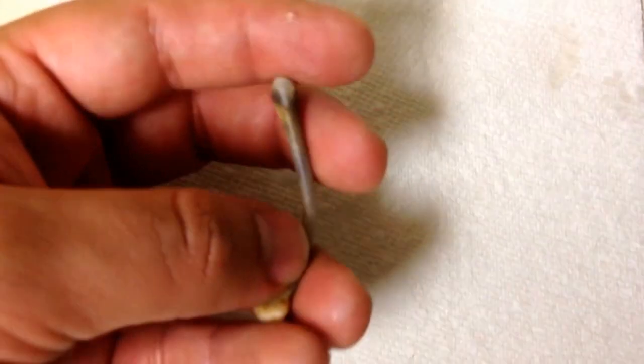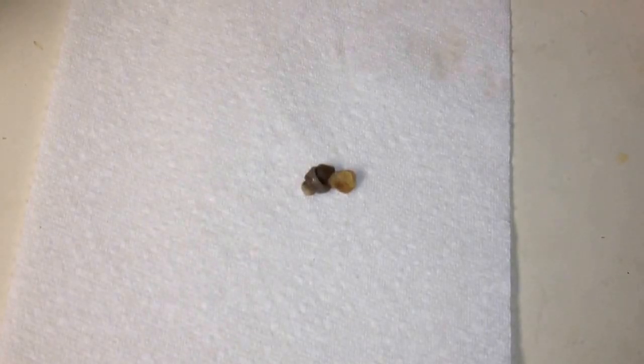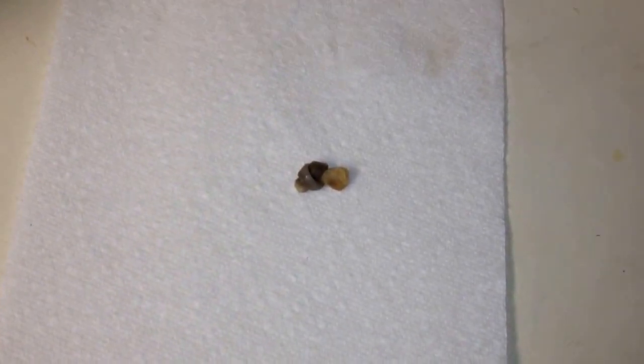All right, so the end of day three — let's see the flexibility. It's very flexible, I can probably get the knot. All right, well there's the bone in a knot at the end of day three.